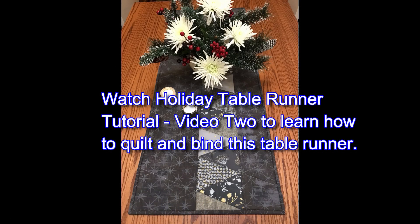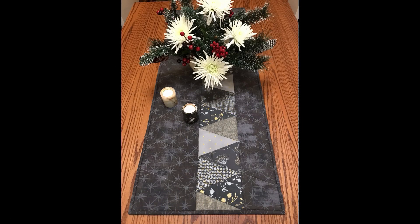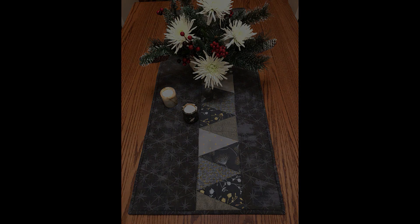Now that you've pieced and layered your table runner, be sure to watch video 2 so that you can see how to quilt and bind the table runner and be all ready for the holidays. We'll see you next time.